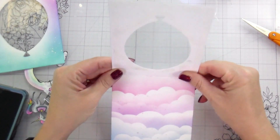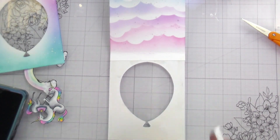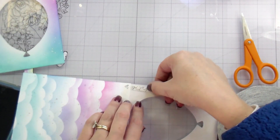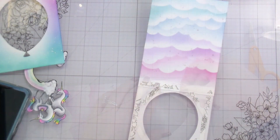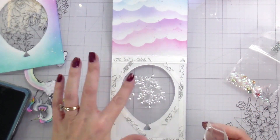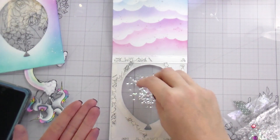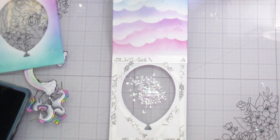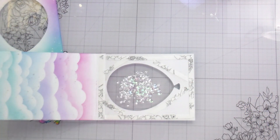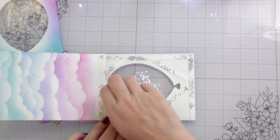At this point you could stop here if you don't want a shaker and just wanted a window card. You'd have a balloon shape on the outside that you can see through — a clear window card. But since I wanted it to be a shaker, I'm going to take the same adhesive and cover the inside portion, then add my shaker bits. Since there's no foam for bulk, you want to use smaller shaker bits because they're not going to shake around as much. I've got them pretty well in the center — just smaller sequins, some iridescent ones, some clear ones, some white ones — because I've got a lot of color going on in the card and didn't want it to get confusing in the middle.